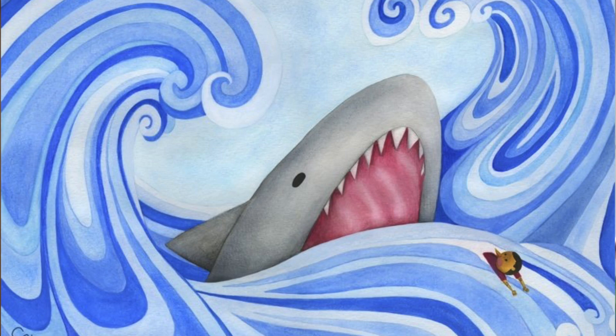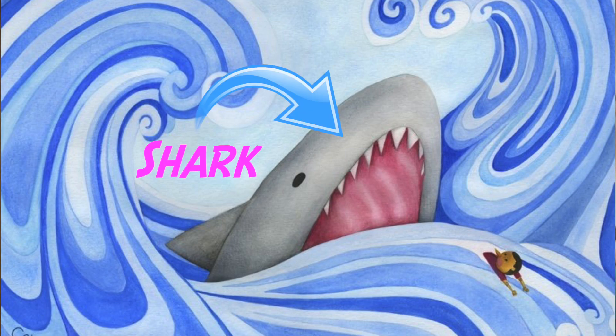In Carlo Collodi's story of Pinocchio, Pinocchio doesn't get stuck in the belly of a whale — he gets stuck in the belly of a shark. So we made a big shark puppet, and I wanted to walk you through how we made it.